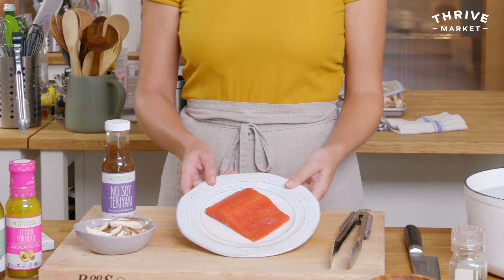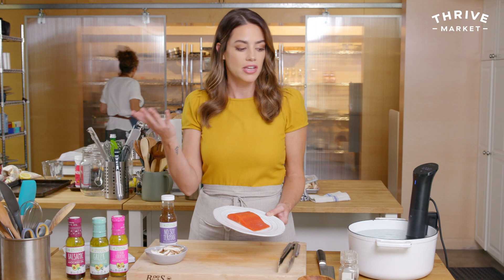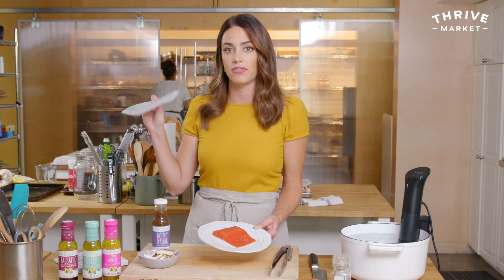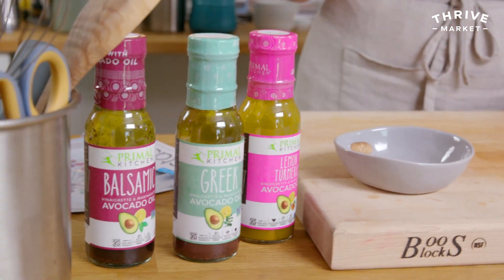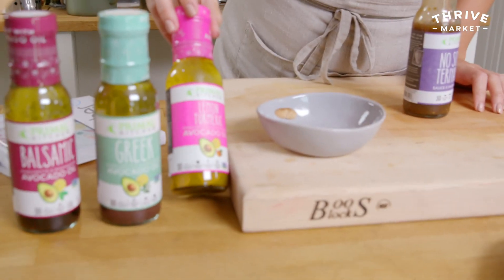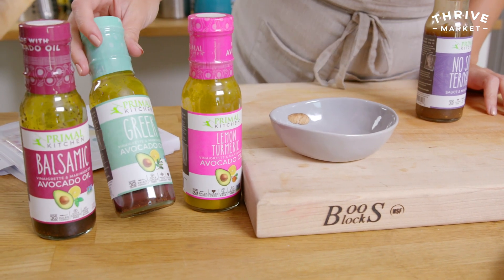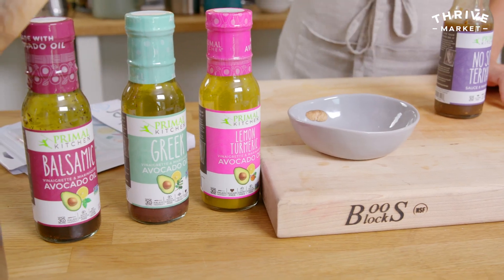Sous vide recipe number two: salmon. I'm using Thrive Market's wild sockeye salmon — it comes frozen, but I defrosted it. You can also put it in the stasher bag frozen if you prefer. I'm using Primal Kitchen's no-soy teriyaki — it's gluten-free and paleo, and works as both a sauce and a marinade. If you're not into this flavor, they also have lemon turmeric, Greek, and balsamic options. All are Whole30 and paleo, and you can find them at thrivemarket.com.